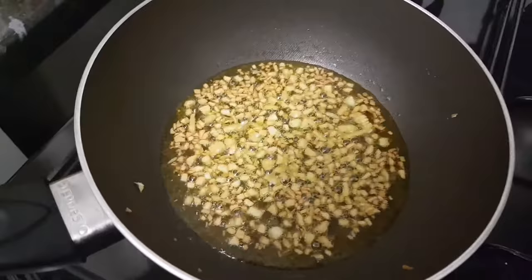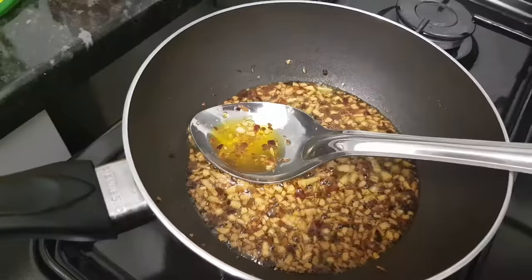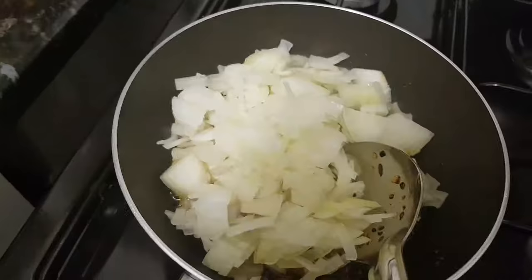Now I will add the panchfrun, salt, and chili flakes. I will let it sizzle and then add the mix. Then I will add the mustard and mix everything together.